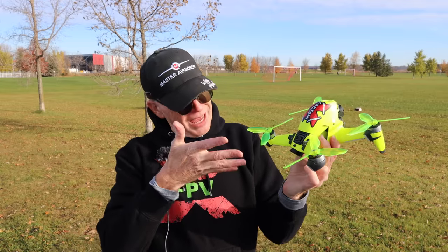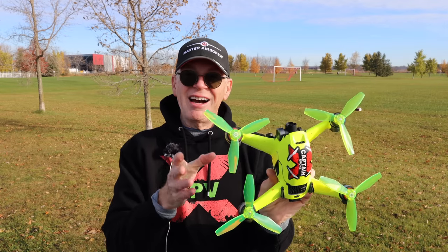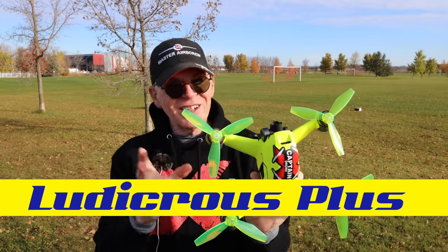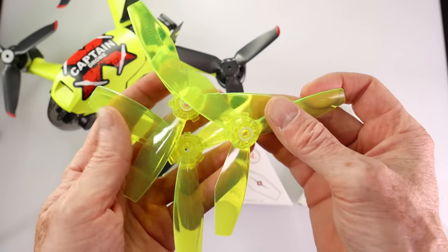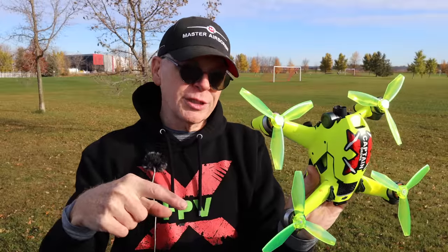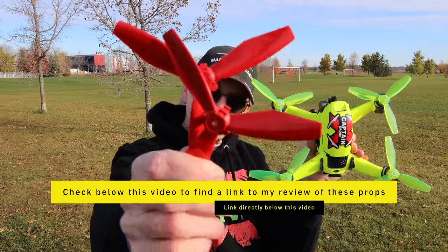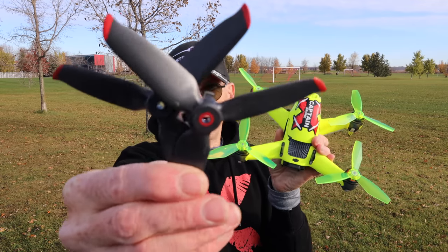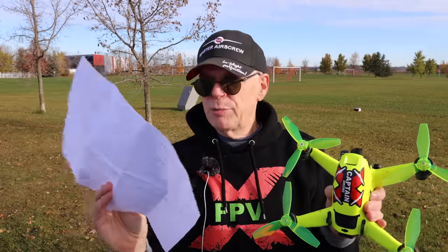Hey everyone, welcome to my channel on this glorious fall day. What's this in my hand? These would be the new Master Airscrew DJI FPV Ludicrous Props Plus — yes, they're new on the market. These are the plus version, which just means they're translucent compared to the previous Ludicrous props. I've reviewed those on my channel — I'll put a link to my review below — and of course you have the boring original props that come with this unit.